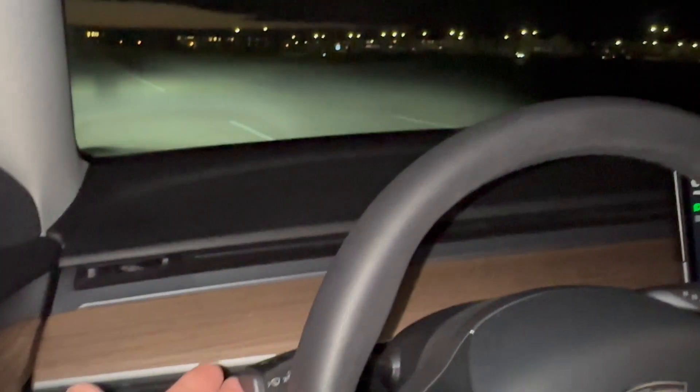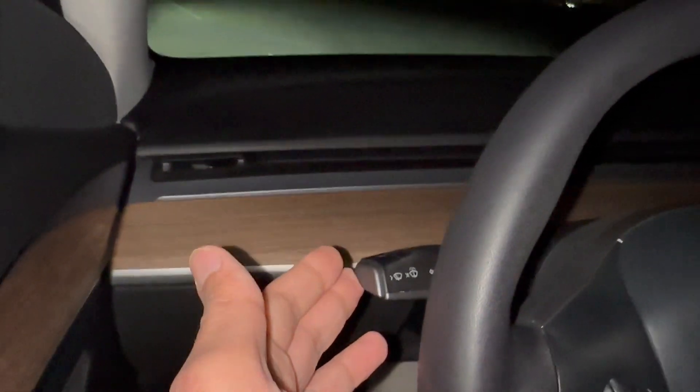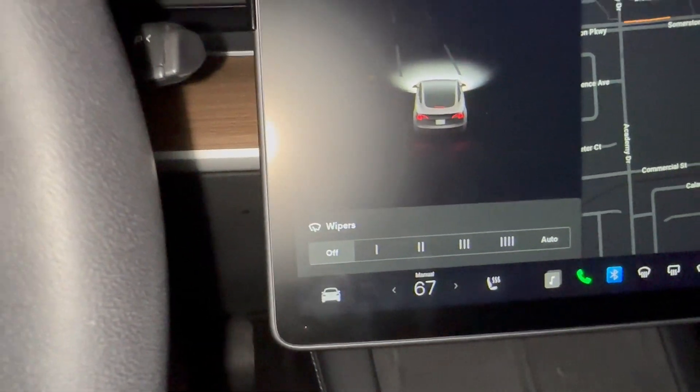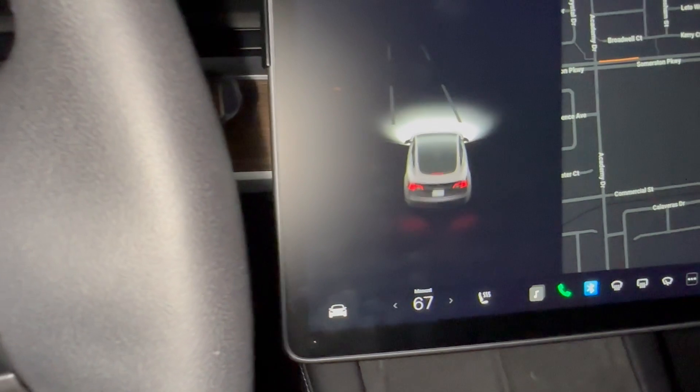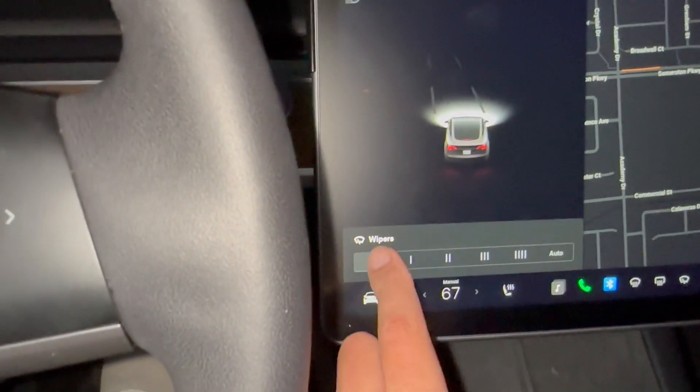If we just press it once, you'll see the wiper goes on and then turns off. You might want to set it to a certain speed. When we press it, you might see this wipers menu opening up on the screen.